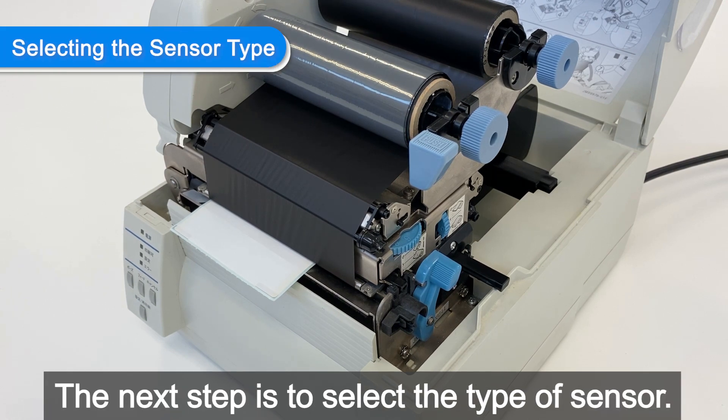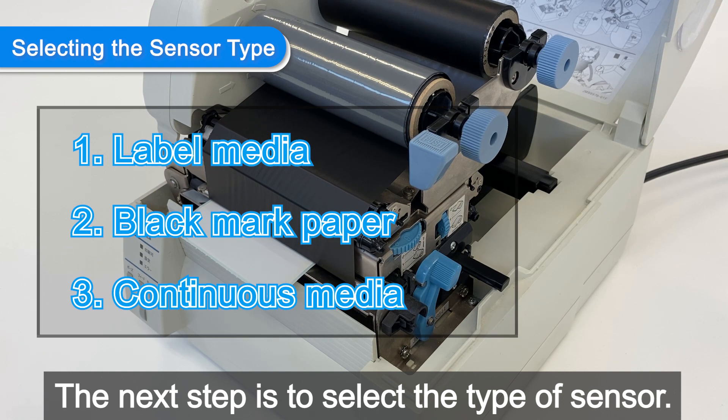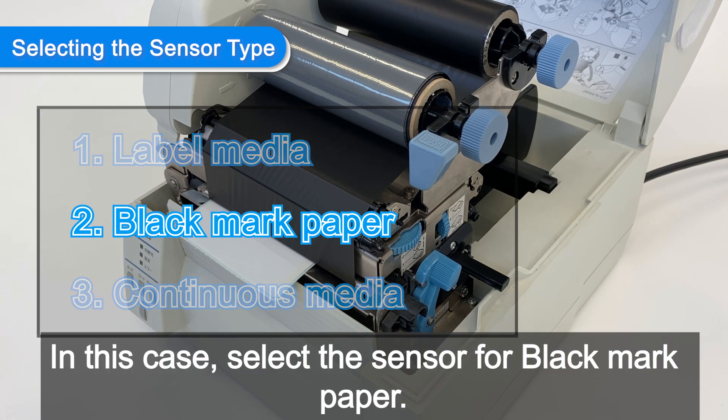The next step is to select the type of sensor. In this case, select the sensor for black mark paper.